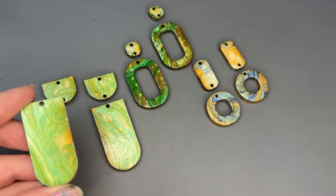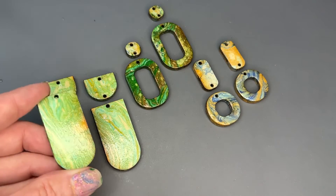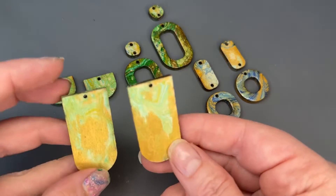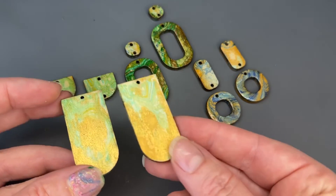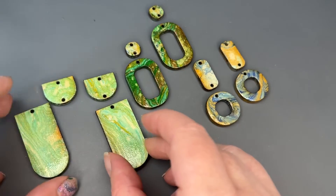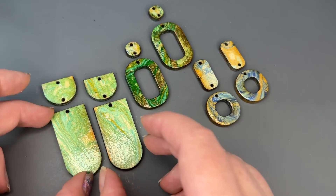All of these pieces have completely dried. As you can see, the glaze leaves a nice glossy finish on the tops. And on the backs, you can see the more matte version without the glaze.